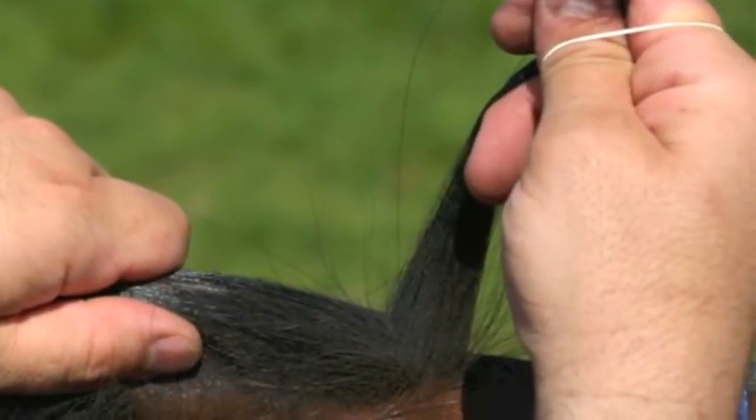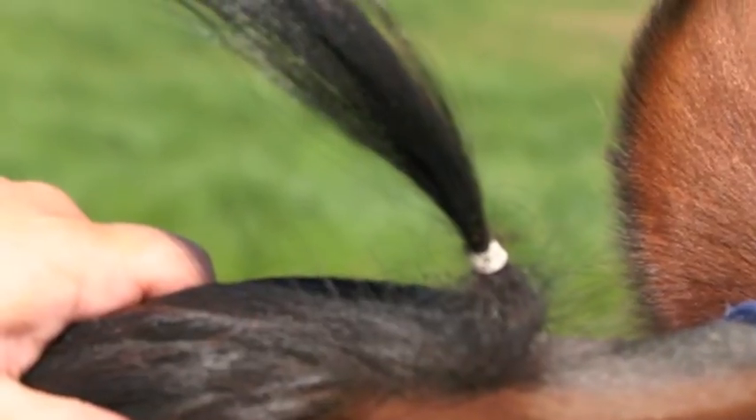Submitting your horse's hair sample is easy. First, separate a pencil width of your horse's clean mane and band it with a small rubber band.